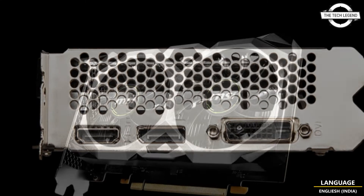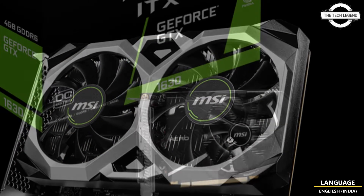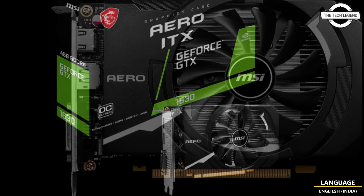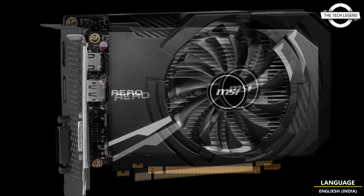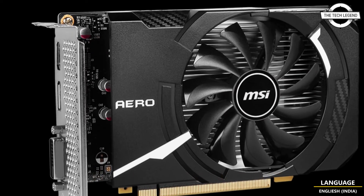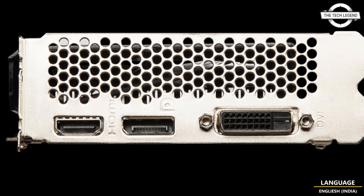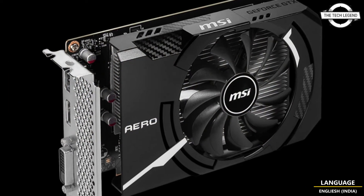First, I will talk about the Ventus XS GeForce GTX 1630. It belongs to the Ventus series and has a basic and durable design that excludes LED functions and colorful shroud. It also has an original two-fan cooler with great cooling performance, and its graphics card fits certainly cool and real-blend functionality may be anticipated at all times.